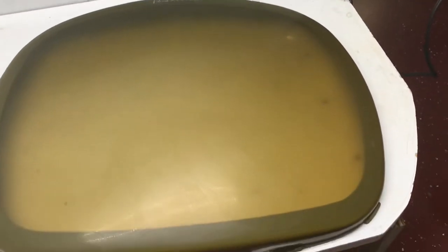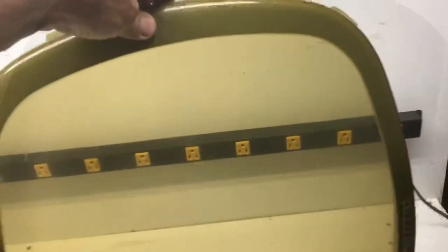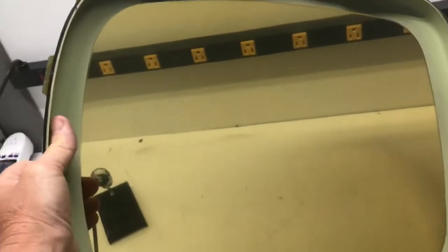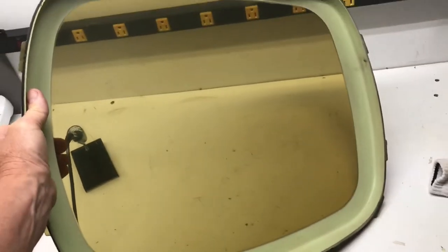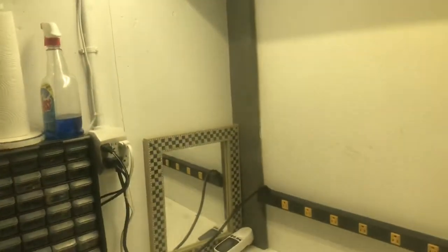All right, here's what it looks like before. Both sides polished just by hand using that polishing rag right there. Still some scratches in it but as far as looking through it, it looks pretty clear. Of course, it's tinted.